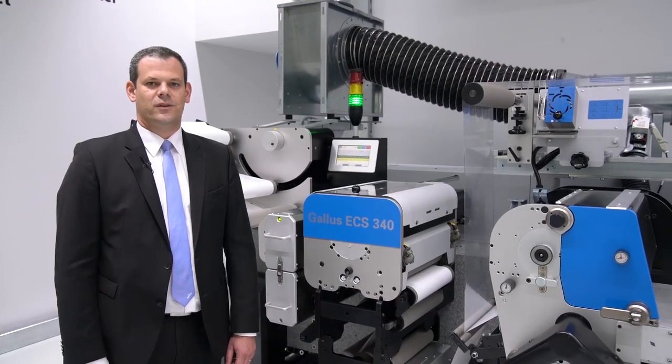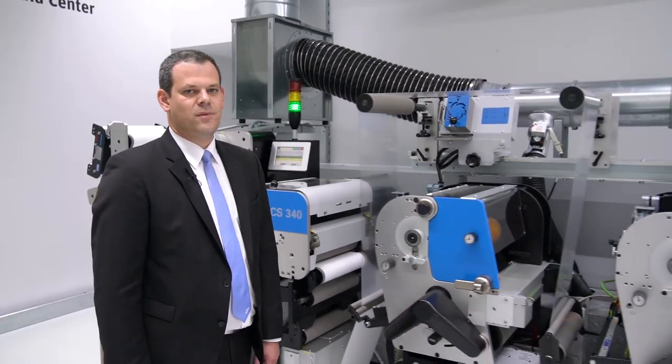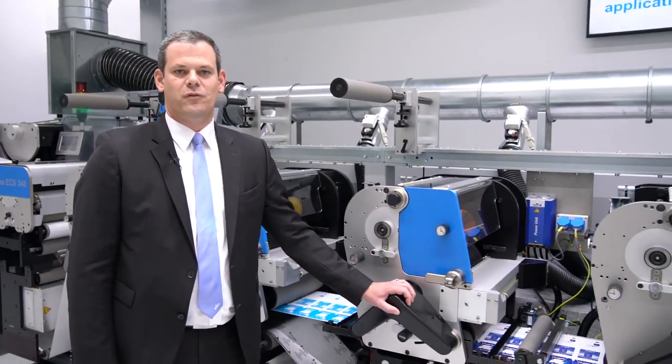The GALUS ECS 340 is our efficient converting system. The shortest wet path with only 1.1 meters between two printing units creates a low amount of waste.